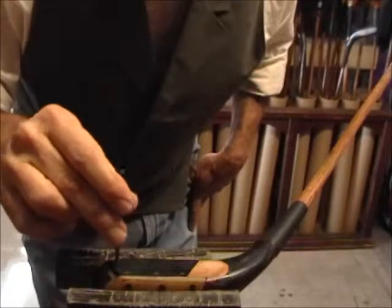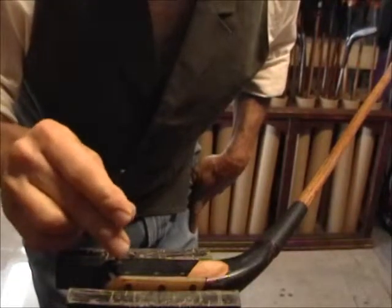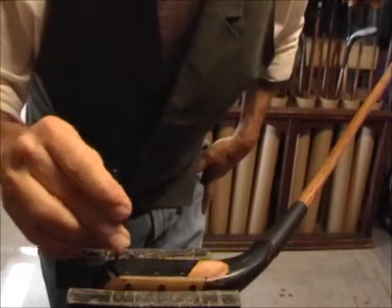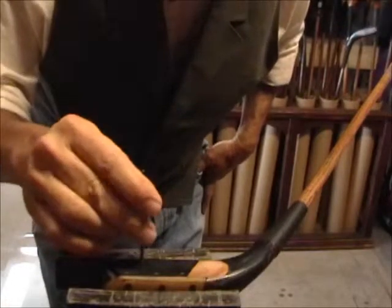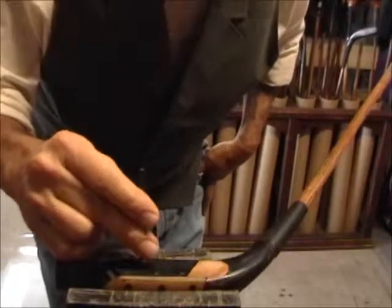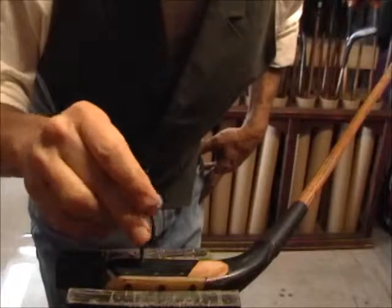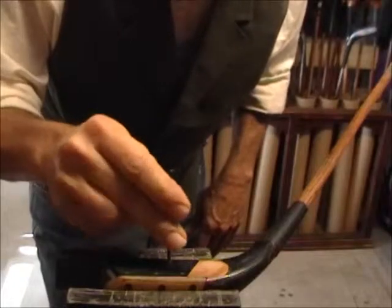Rather than protruding proud on top of the leather, this will just help get the tack down so that when it's completed, the head will be at the same surface level of the leather. It'll just look a lot nicer and be more of a smooth transition across the face.